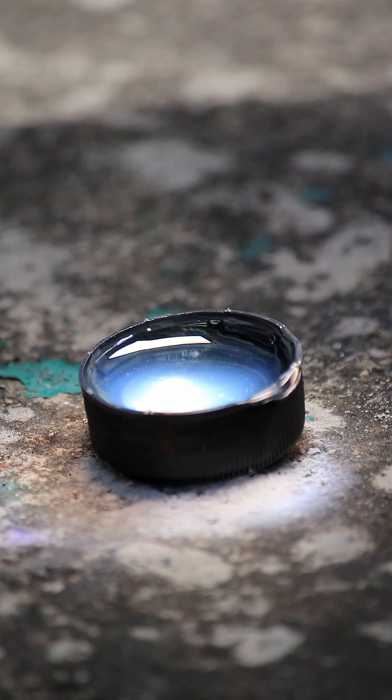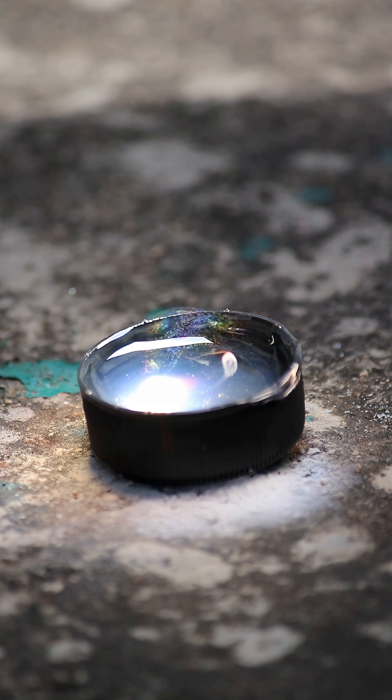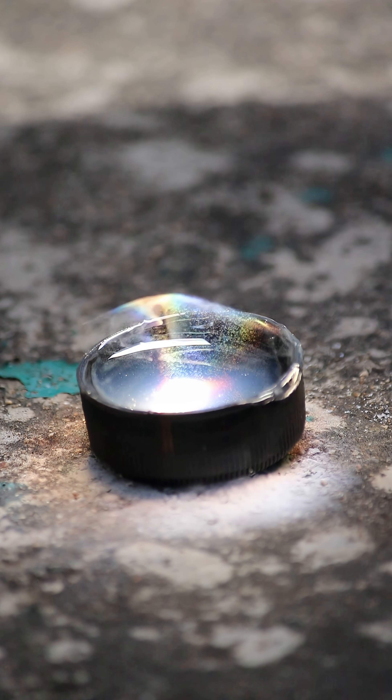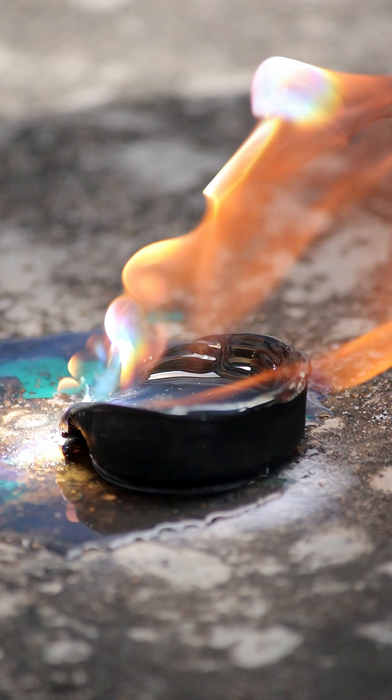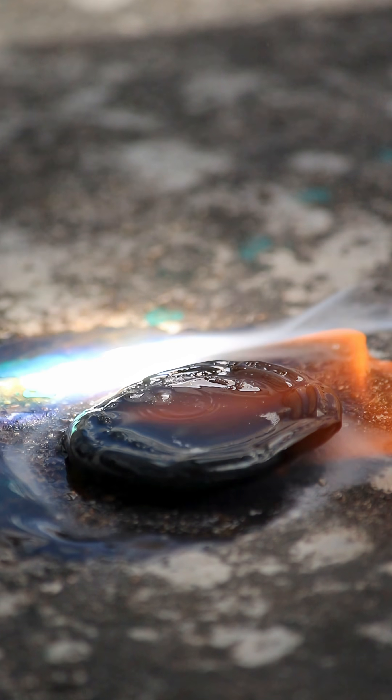Next, diesel. A few seconds of focus and it starts smoking and sizzling. And after a few seconds, it ignited itself.